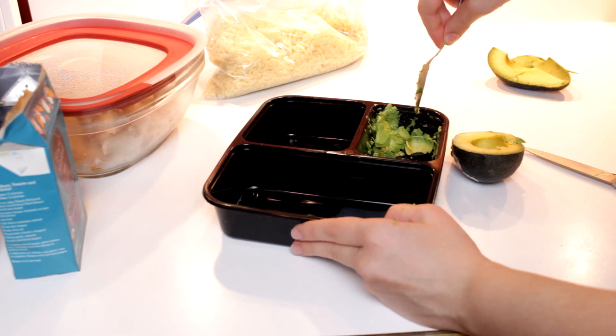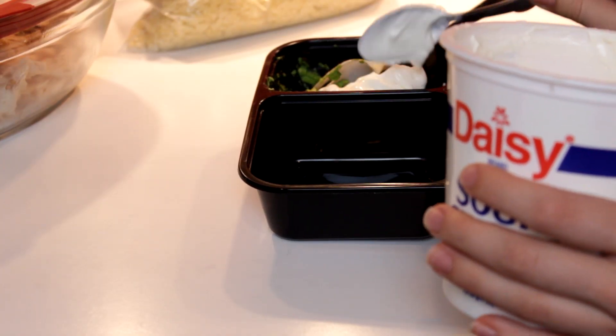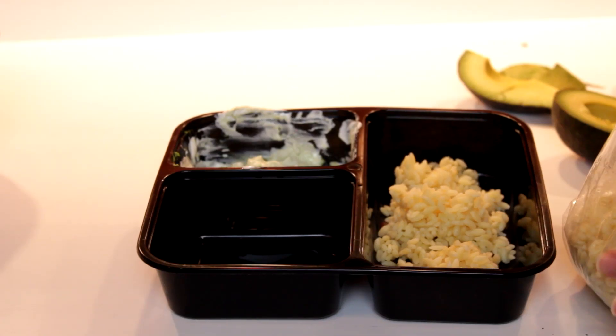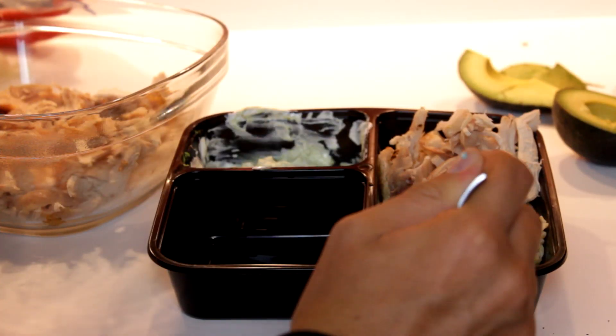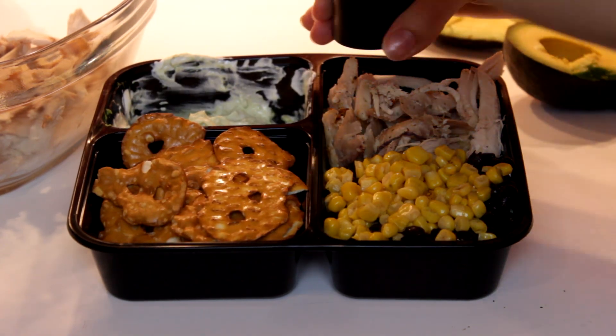First we're going to make the avocado sauce. Smash up half of an avocado well. Add a few tablespoons of sour cream and a little bit of lime juice. Fill the main compartment of your lunch box halfway with the orzo, then add some chicken, beans, and corn to that. For a side, put some chips to add some crunch, then salt and pepper if you'd like.